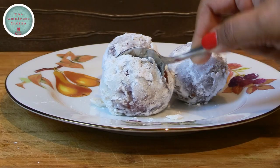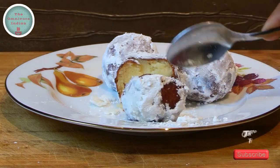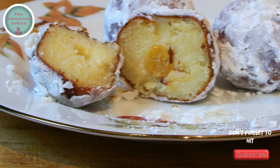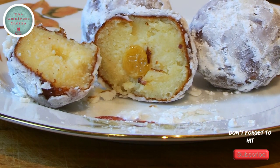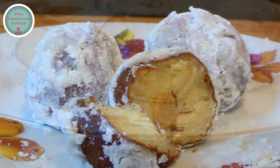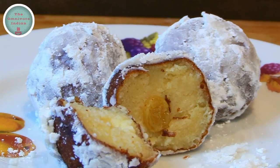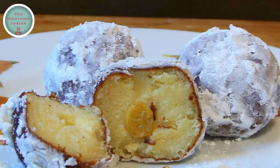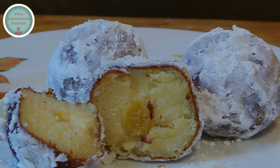I'll cut through one Lady Kenny so that you can see what it's like inside. I think the current Cricket World Cup being held in England is the perfect occasion to showcase this delightful Bengali dessert that was a favourite of a very British lady, the eminent Lady Canning. Give it a try and enjoy!